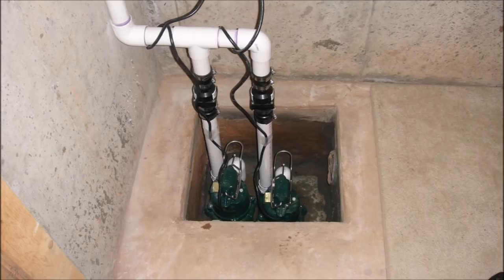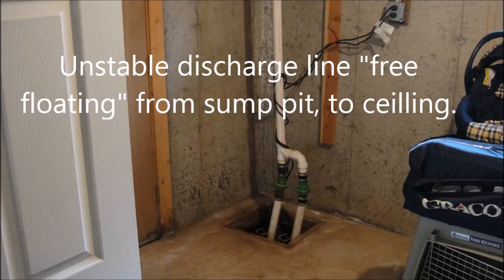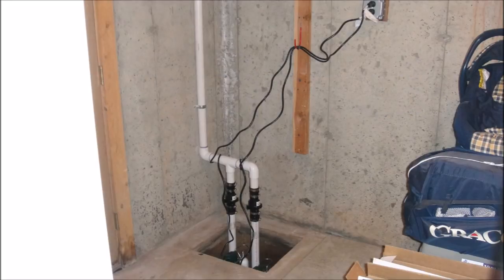That's after we replaced that double pump setup. Here it is again and you can see how it's allowed the pumps to move — it's very unstable. There it is after it was pinned to the wall.